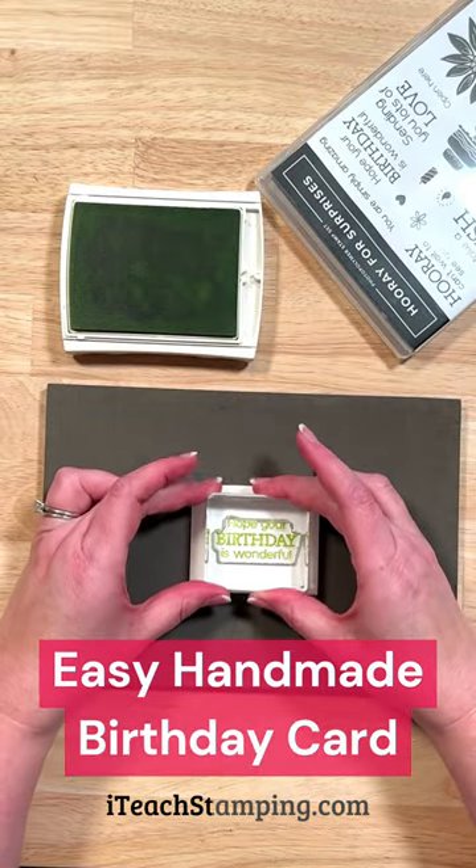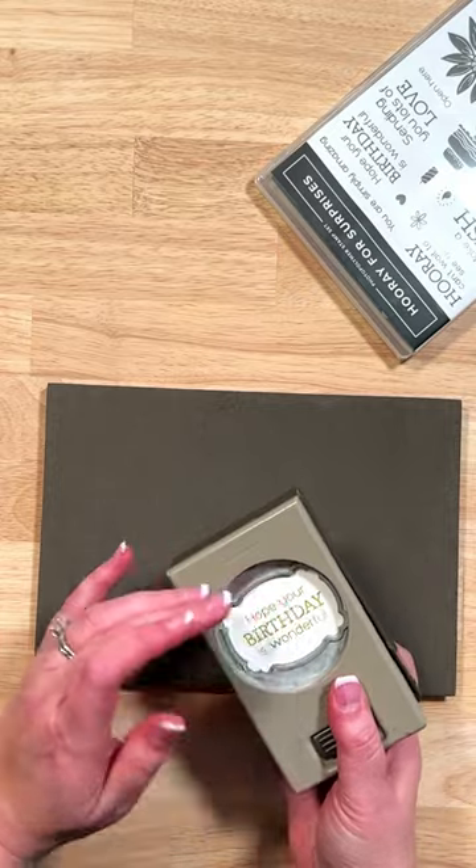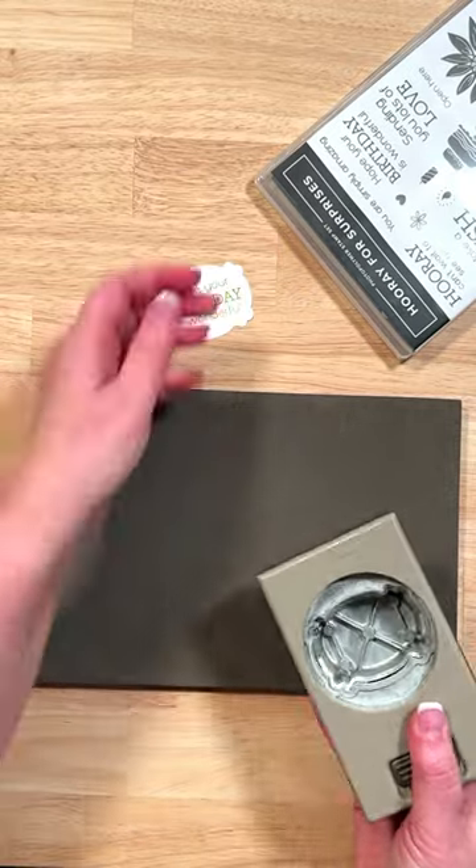Hey everyone, let's make a card. We're going to start by stamping our sentiment in Lemon Lime Twist ink using the Hooray for Surprises stamp set, and a cute little label punch to punch that out.